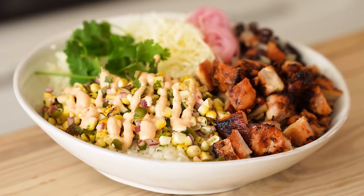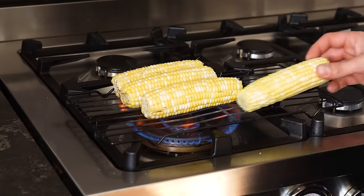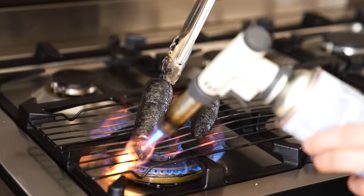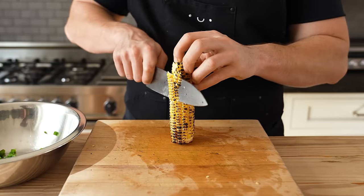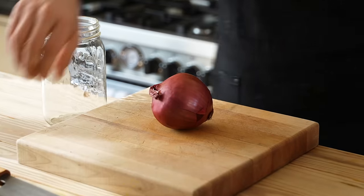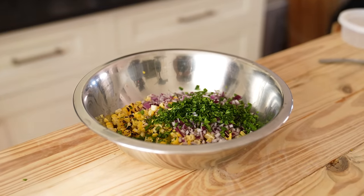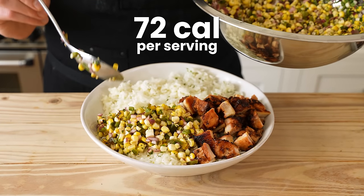Now for the charred corn relish. Place four ears of corn directly over an open flame or grill and let it sit until all sides are lightly charred, about one to two minutes per side. Then pop two jalapeños directly over the flame and char the whole thing — you want that papery skin charred. Wipe out the char using a paper towel, remove the seeds if you don't want it too spicy, and give your jalapeños a nice dice. Add to a medium-sized bowl, then remove the kernels from all four ears of corn. Remember that other half of the red onion? Dice it and add it to your bowl — one ingredient used in two different components of the meal. Add two and a half tablespoons or six grams of finely chopped cilantro, salt and pepper to taste, and one to two tablespoons of white distilled vinegar. Stir until combined. Corn relish clocking in at around 72 calories per serving.